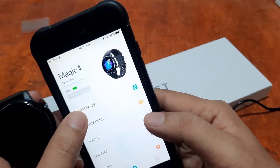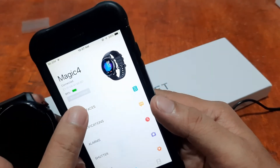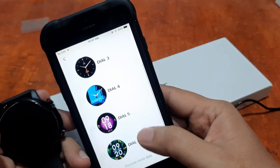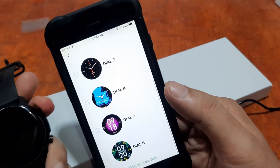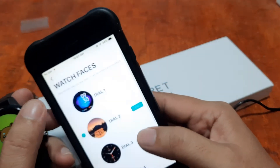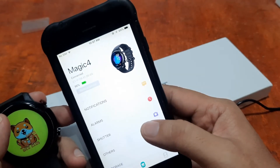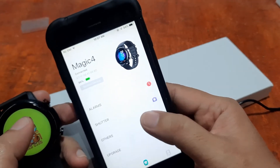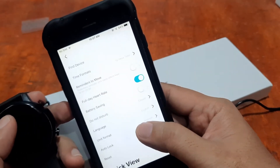There's a list of watch faces available, and you can also create custom watch faces — your own background for the smartwatch. That's it for the tutorial for the DaFit app on iPhone, the iOS platform.